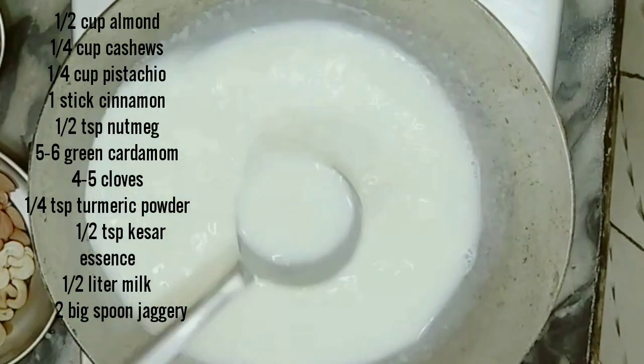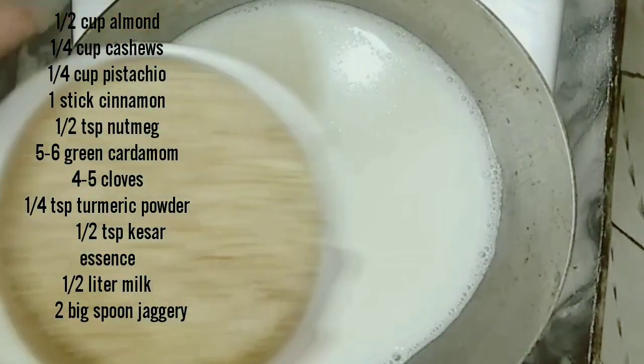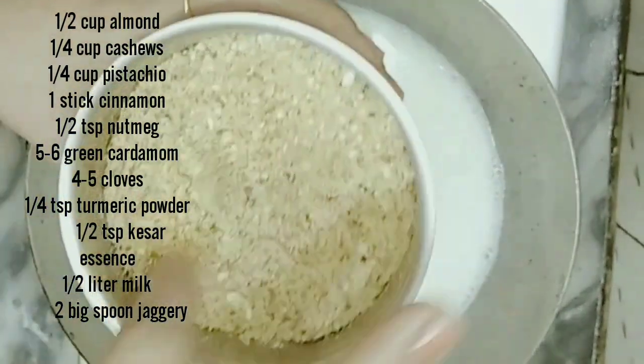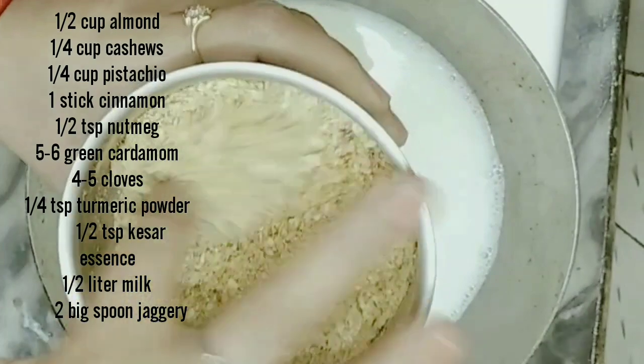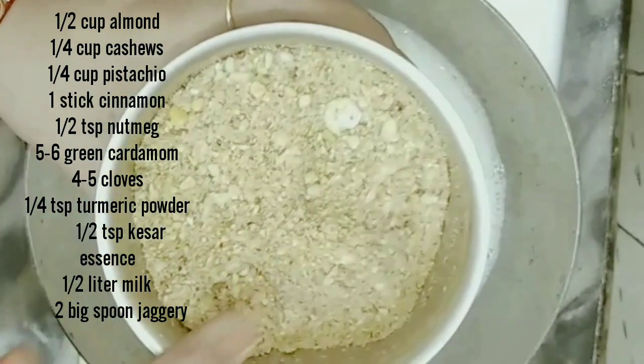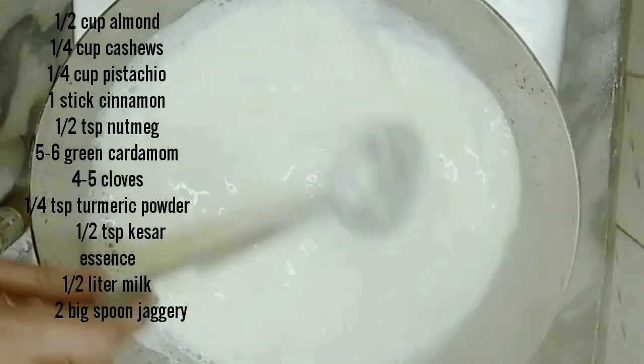I have taken half a liter of milk and added a little kesar essence. We have ground the dry ingredients into powder — I have not ground it fully fine; it is a little coarse. If you want, you can grind it into fine powder. You can store this powder for a few days.